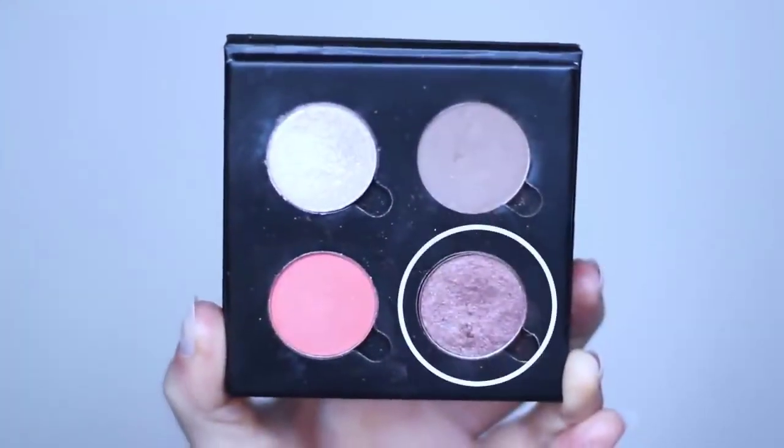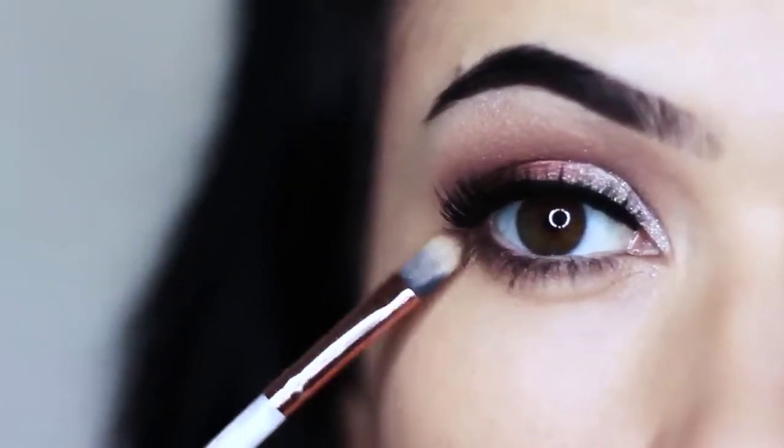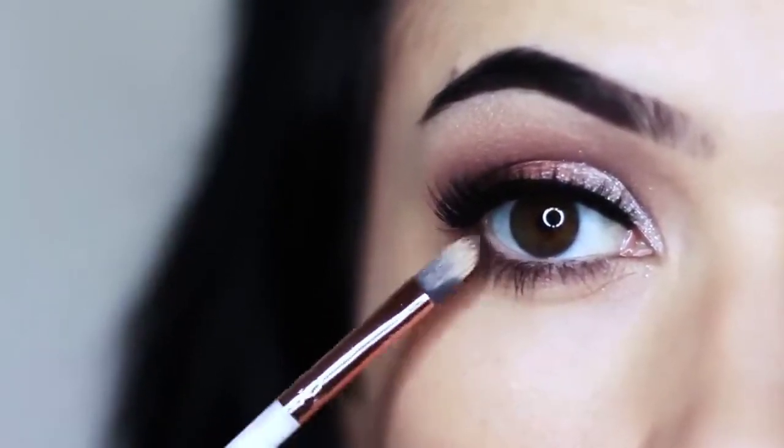Your contour is next — push this right underneath those lashes. I've already applied lower lash mascara, so we're basically just creating the illusion of a deeper effect.